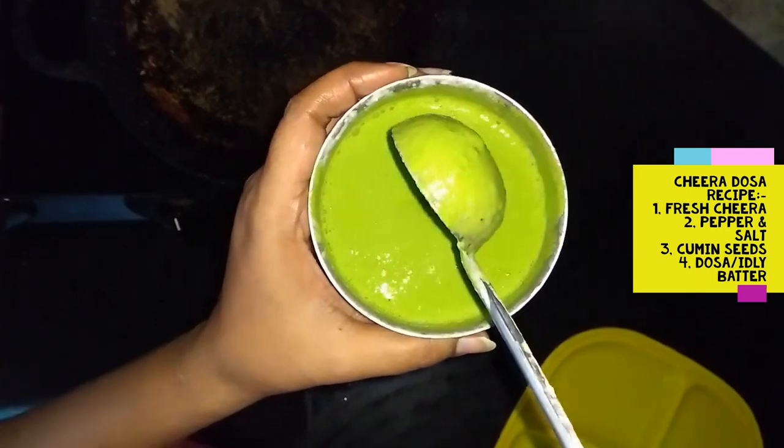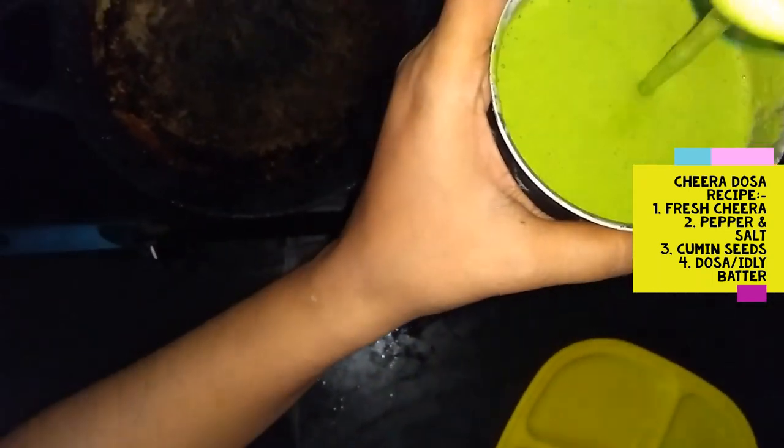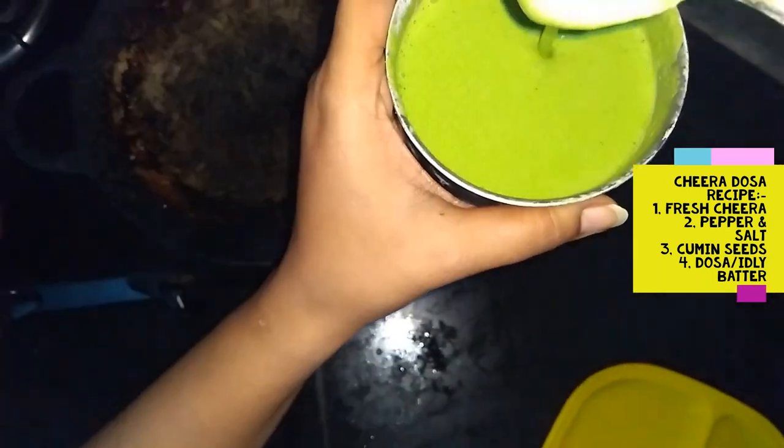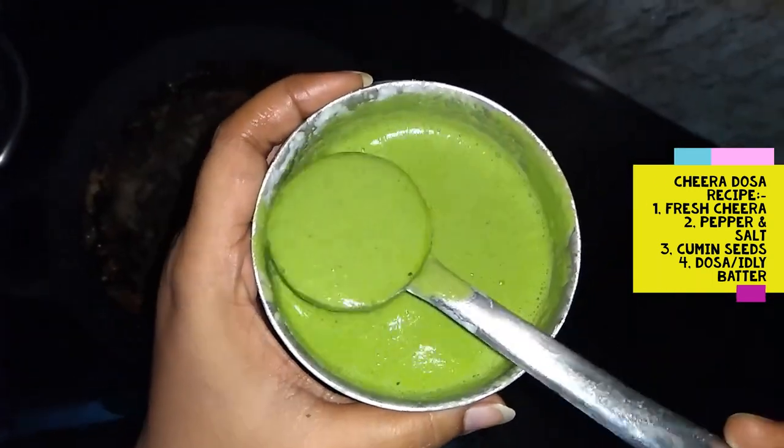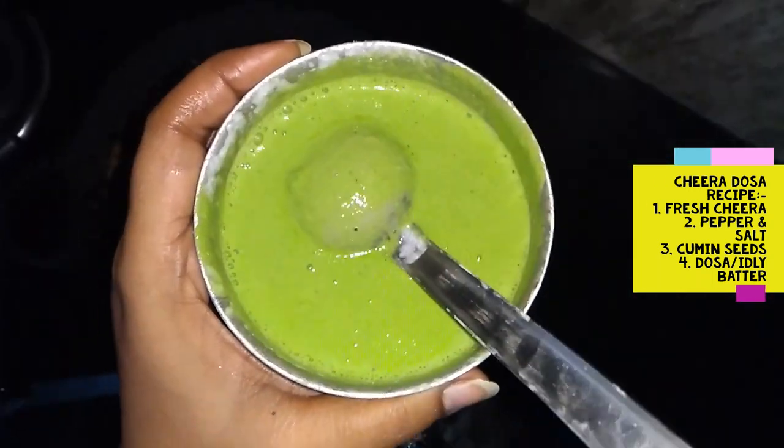Now the batter is ready. It is a liquid consistency. It is easy to make different shapes. We have to use this dish.